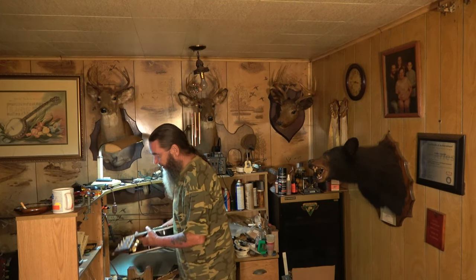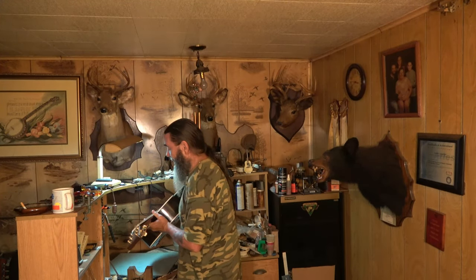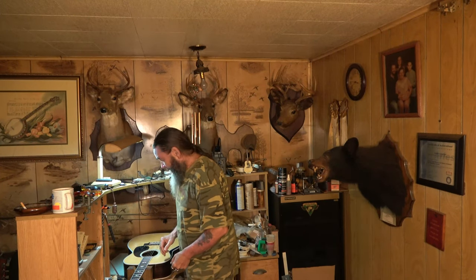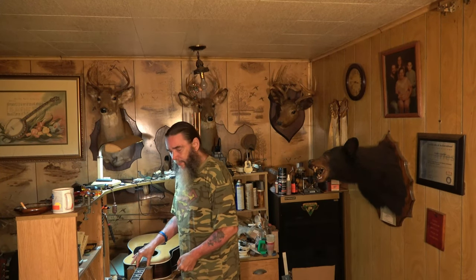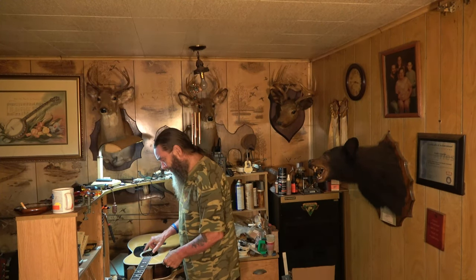Alright folks, welcome back. You remember this guitar? I think if you see the videos in the right order, you're going to see this unboxed — you should have always seen that video before you're seeing this one, if they come at you in the right order. It's a Martin J40M, I think so it is. You can look that up. They're fairly expensive guitars.